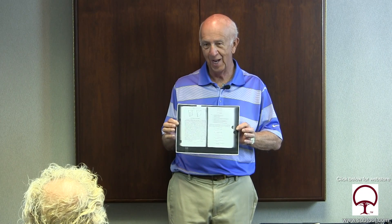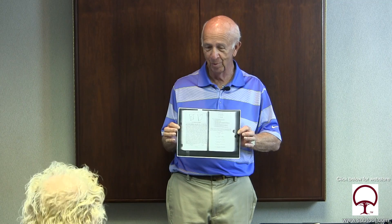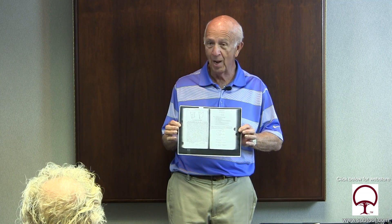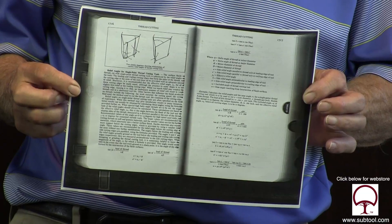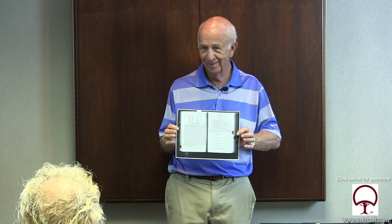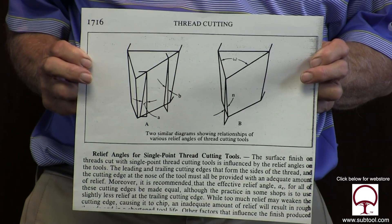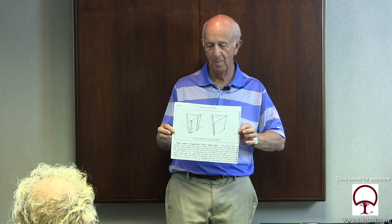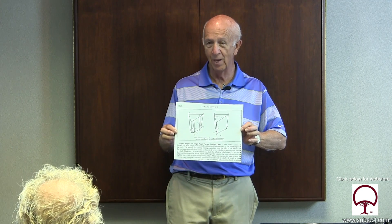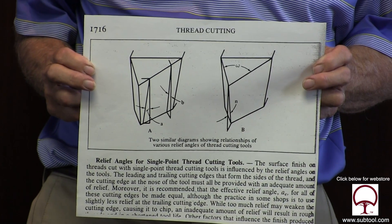I took this out of the Machinery's Handbook — what you used to call the machinist's handbook. Nonetheless, look how complex that is. Look at all the formulas on the right side and the description on the left side. Do we need all that for what we're going to be doing? No. Here's a blown-up view — they should make the whole book like that — showing the angles required to make a good tool bit to cut threads.